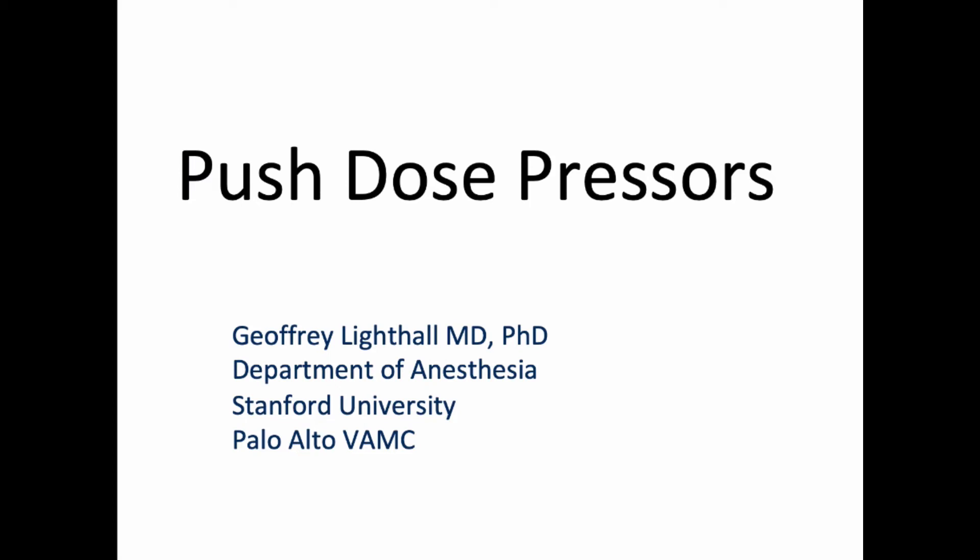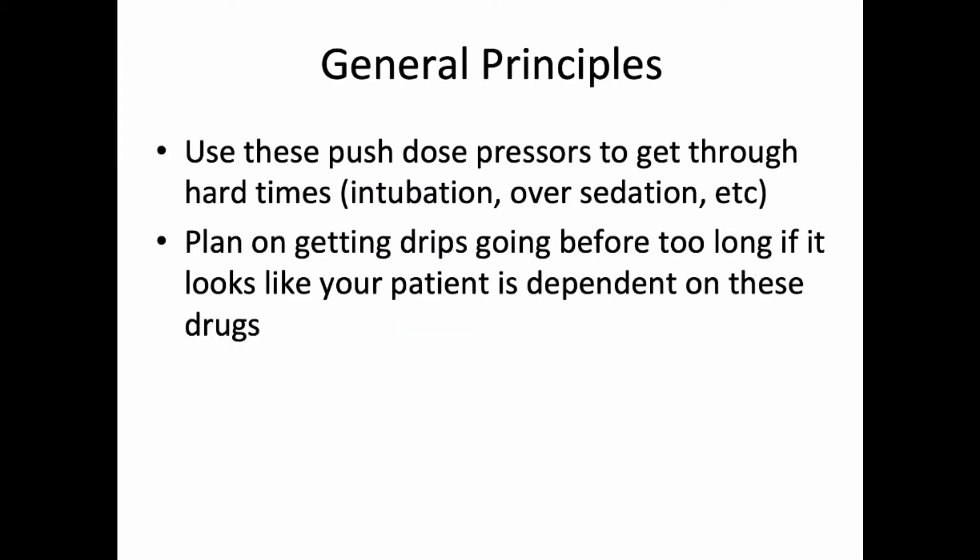This is a brief lesson on the preparation and use of push-dose pressors for hemodynamic instability. In general, the idea is you're going to take a high concentration of a drug and put it into a 10 mL syringe where 1 mL is a good starting dose in taking care of a patient with some form of instability.